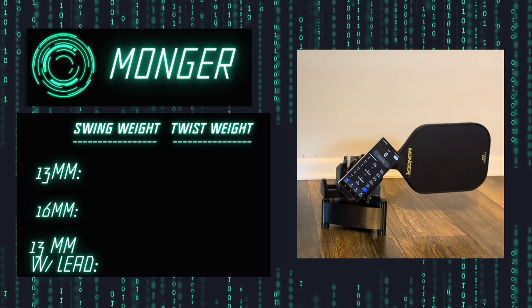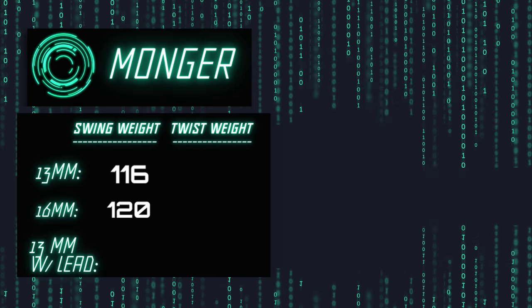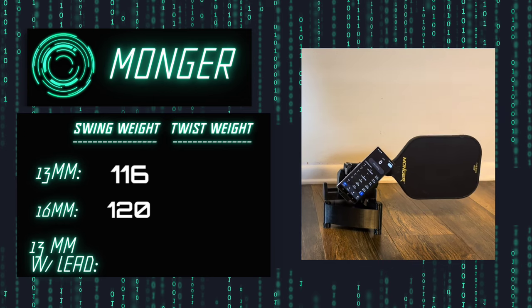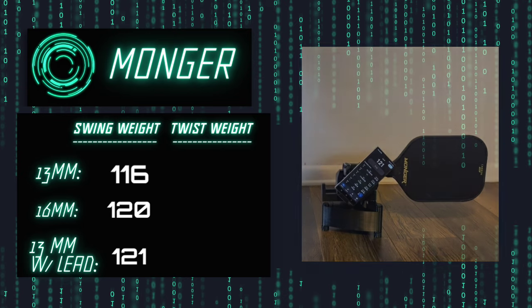Testing showed the swing weight of the 13 millimeter came back at 116, which is about middle of the road — about the same as the Volair Mach 1 Forza, and it felt pretty good in my hands. The 16 millimeter came in at 120. On the 13 millimeter, I added a few grams of lead tape at the head, which took the swing weight from 116 to 121 and helped give me more power and a little more spin.